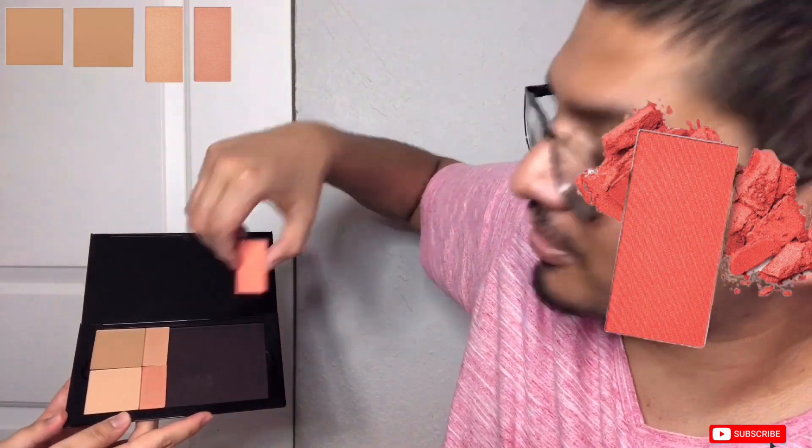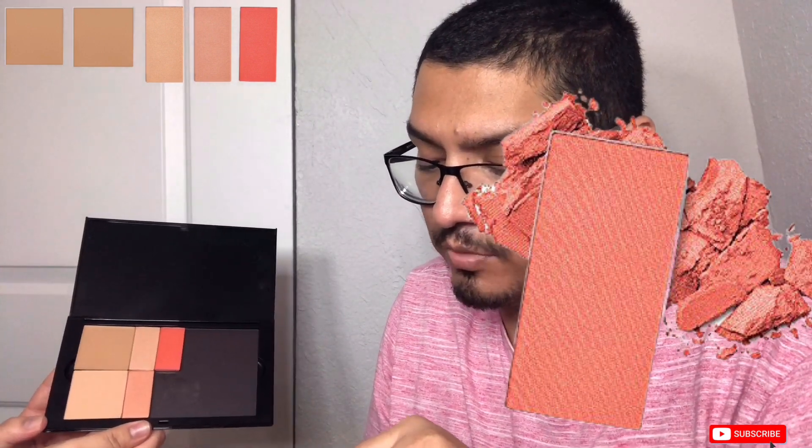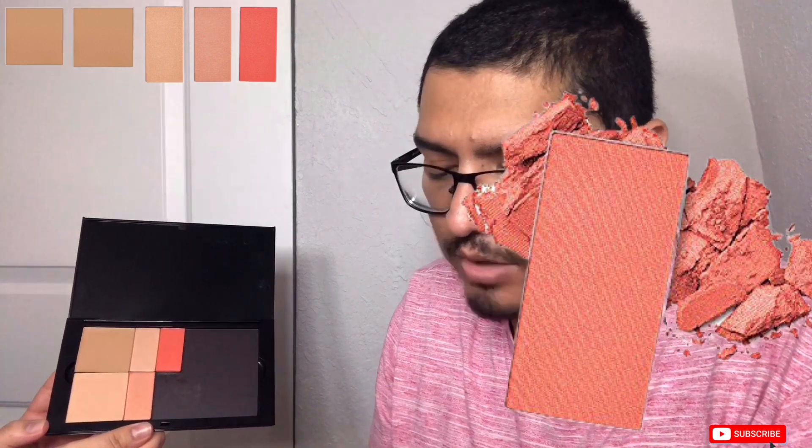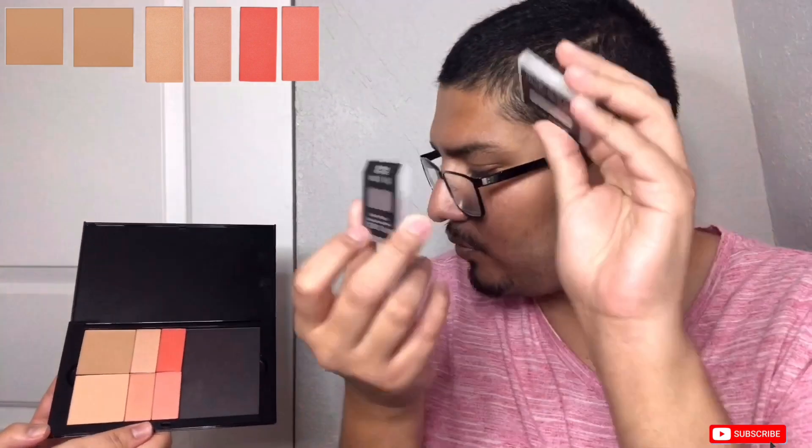The next product is the Chroma Fusion 'Hot Coral.' I chose this because he loves corals — coral lipstick, coral eyeshadows. This is a coral blush and it's super pretty and very pigmented. Next is the 'Juicy Peach' blush. What I love is how little plastic is wasted — it's environmentally friendly. This one is coral too but different — the coral is more summertime and the peach is more spring.